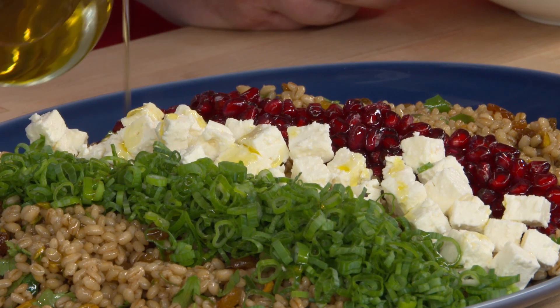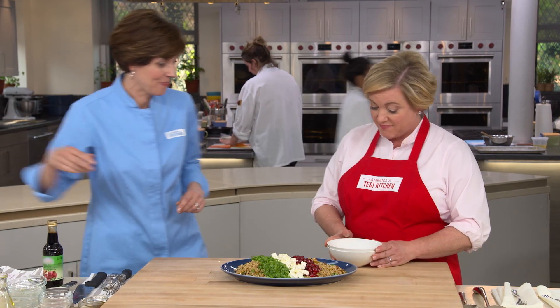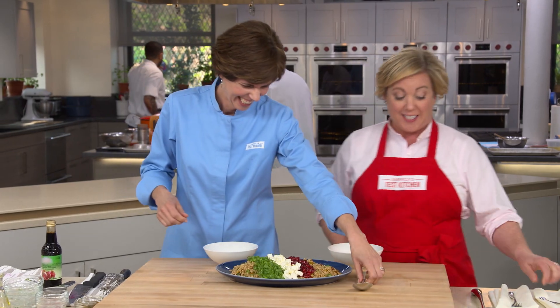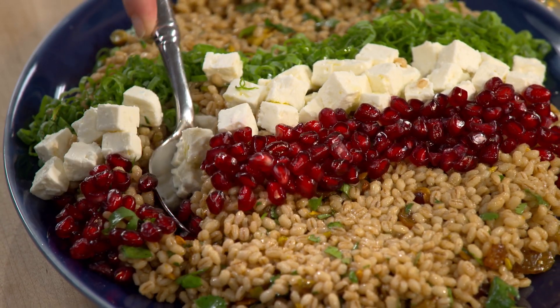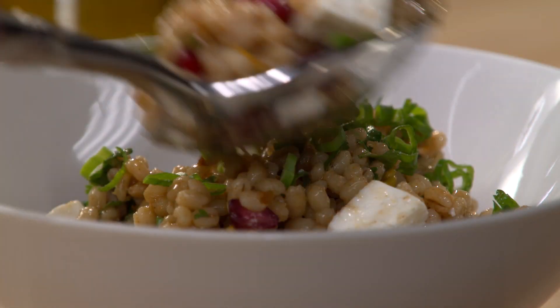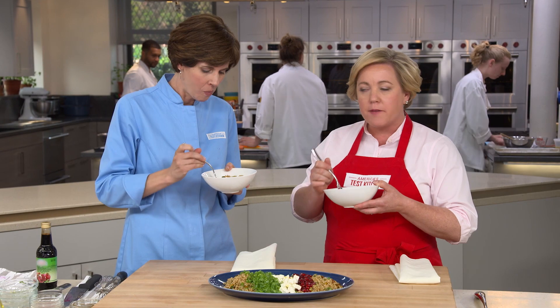This makes a beautiful lunch or a light dinner — worthy of company. It was a real snap to put together: just make the barley, toss it with the vinaigrette and some ingredients. Really easy and really good for you. The flavor of the barley has a heartiness, then you get the cinnamon and the pomegranate molasses — sweet, salty, lots of texture, lots of color.